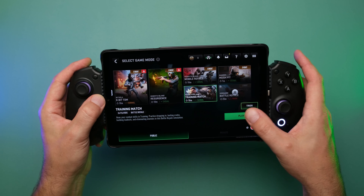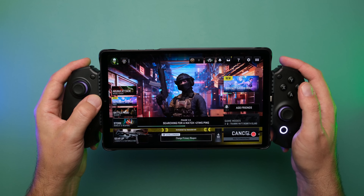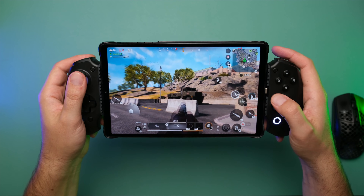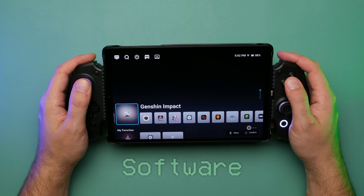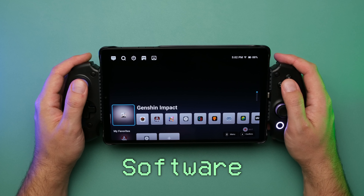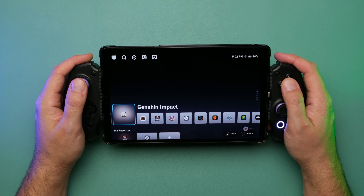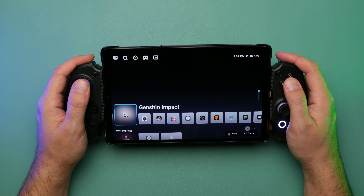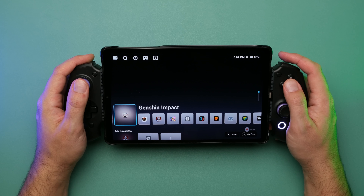Queuing up a training match in Call of Duty so I don't offend anybody, I have no problem whatsoever using the controls in-game. One interesting thing about this controller is that beyond just providing hardware, they're also providing an app that works on both Android and iOS to launch games and configure settings. Unfortunately the iOS app wasn't available at time of recording but should be by launch. I do have the Android app to show off a few features as they are developed so far — there's a handy little launcher on the home screen.